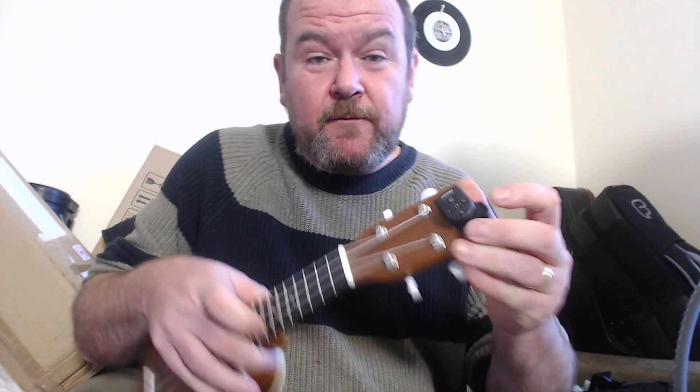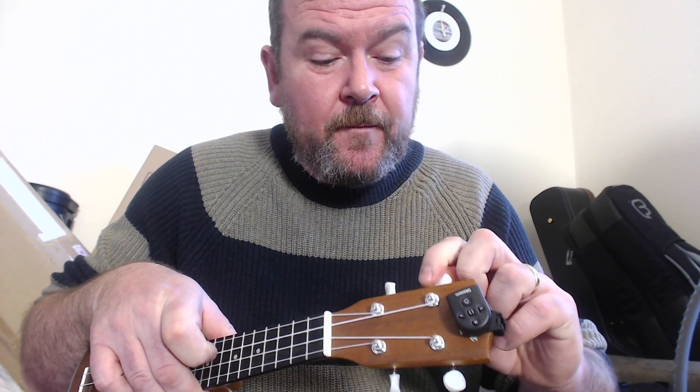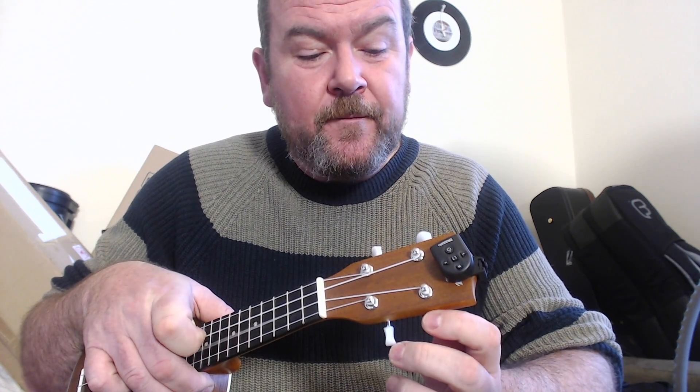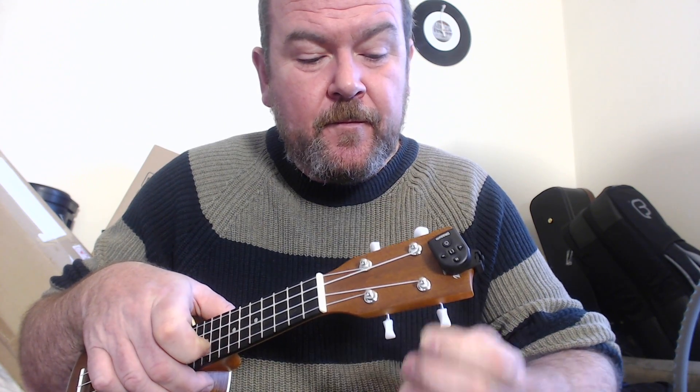Tuning-wise you've got lots of options. You could tune it to standard C tuning but I think the strings would be a bit floppy. You could do that thing of getting strings that allow you to go to a C an octave above, but it's so shrill. Mim recommends trying it in D tuning. I prefer it in E-flat tuning — that's B-flat, E-flat, G, C — and I'll just tune it up now.